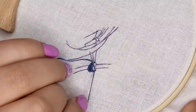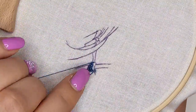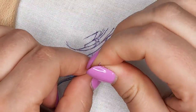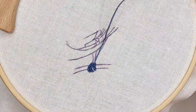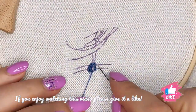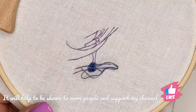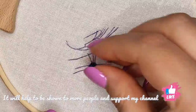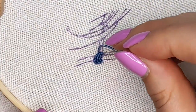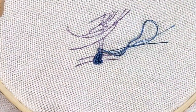This bullion stitch can be tricky, but once you learn it and practice a few times you can start making it so quickly and confidently. After I did the fingers, I stitched the rest of the leg using satin stitch with the same threads.